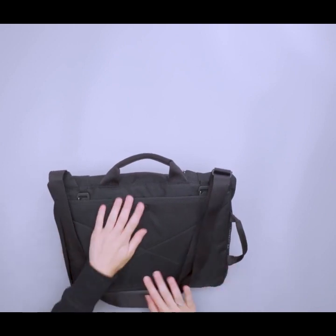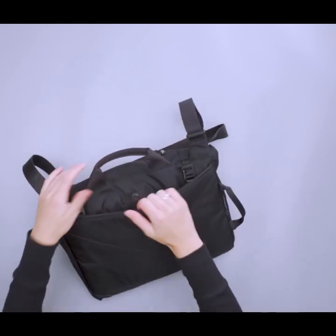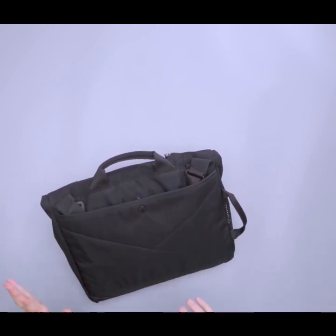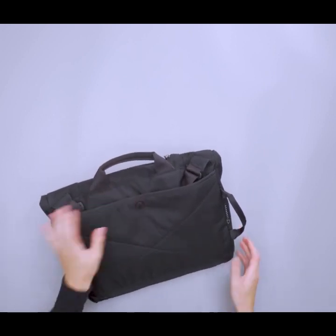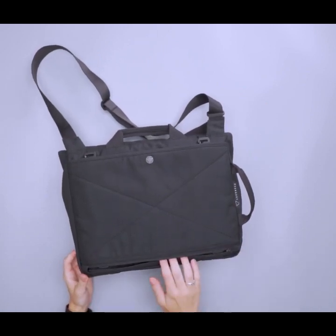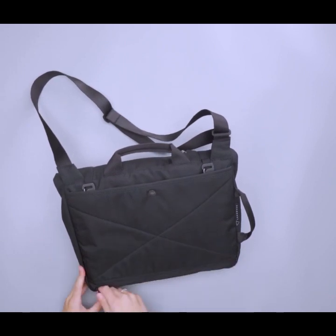On the back there's a really great feature: this back panel transforms into a luggage pass-through. Out of the gate you just have this little pocket with a base — you can put things in here. Primarily it's to store the straps out of the way. This pack attaches to other Boundary Supply bags, and you can clip it in nice and secure. But if you want to use this on a piece of roller luggage, there's a YKK self-locking zipper at the bottom that opens up and creates a luggage pass-through. That's a nice little add-on feature.